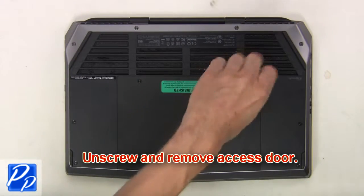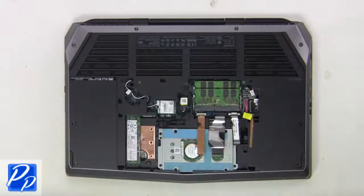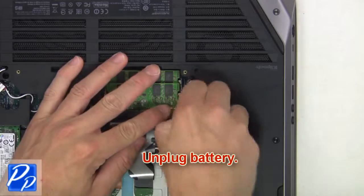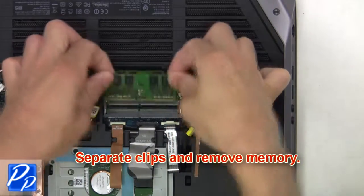First, unscrew and remove the access door. Now unplug the battery. Then separate the clips and remove the memory.